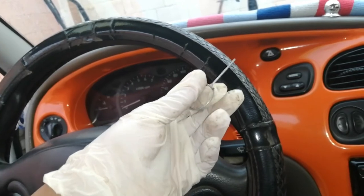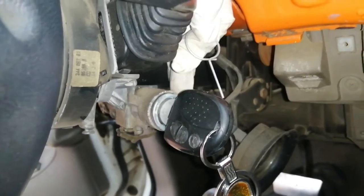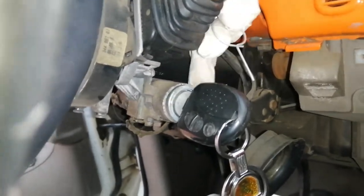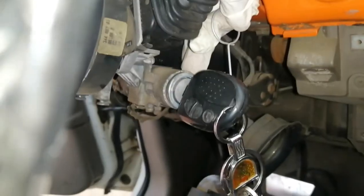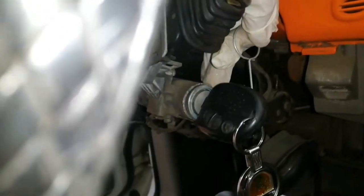Ito pala guys, ay ipinapasok doon sa butas ng ignition switch. Sa lahat ng mga ignition switch guys, ay may kanyang-kanyang butas yan. Kahit anong sakinan guys, basta may susiaan ng ganito, may butas yan — I'm sure. Ang gawin nyo, kailangan nyo lang hanapin yung butas ng susiaan. Yung iba nasa taas — sa akin nasa taas banda. Yung iba nasa ilalim mismo, yung iba naman nasa gilid dito.